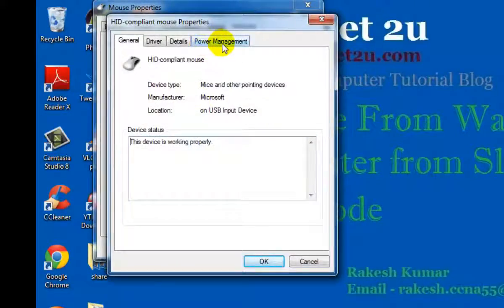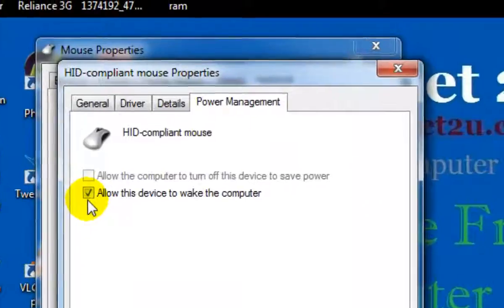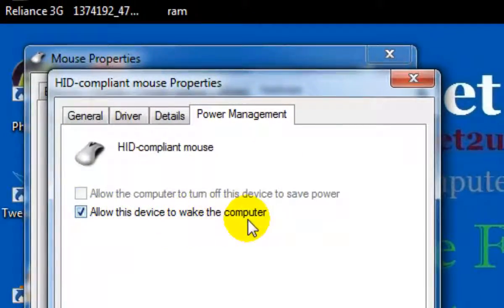Now click on the Power Management tab. Uncheck 'Allow this device to wake up the computer'.